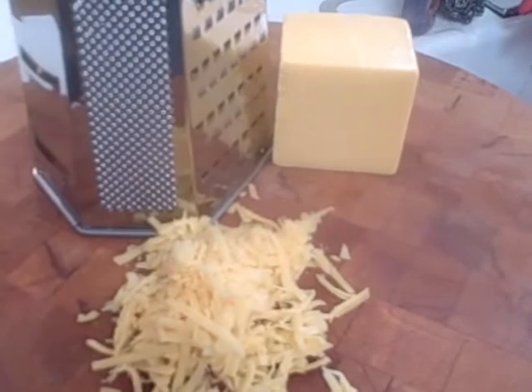Now you get to make a choice: grate your own cheese or go pre-grated. Either way it's going to be delicious — well, that was a little bit of a lie. It kind of matters to me. I always grate my own cheese; I think the taste is better. But really, no judgment here.